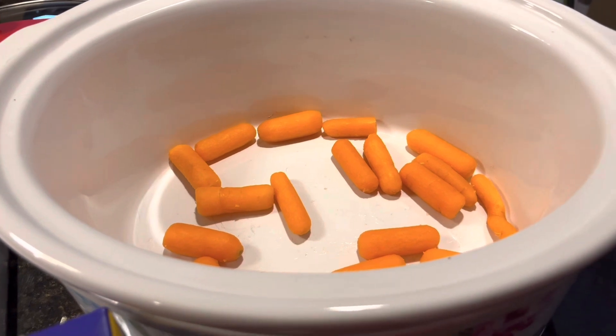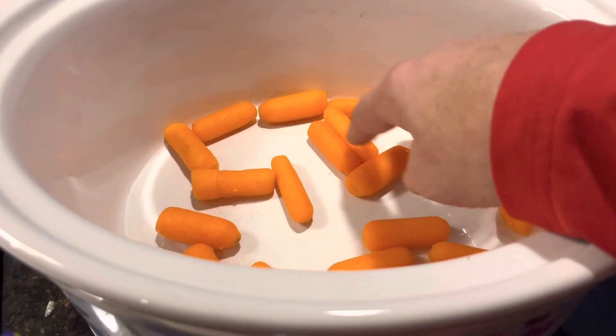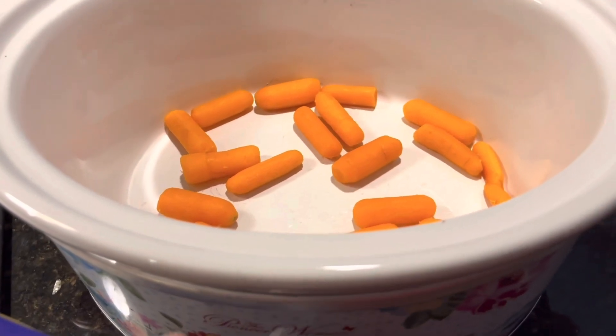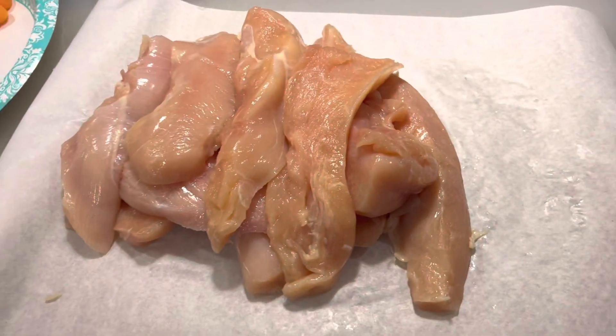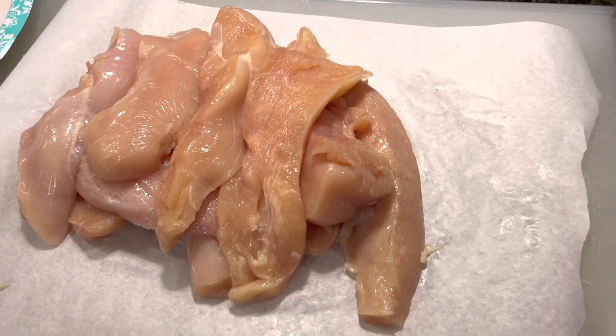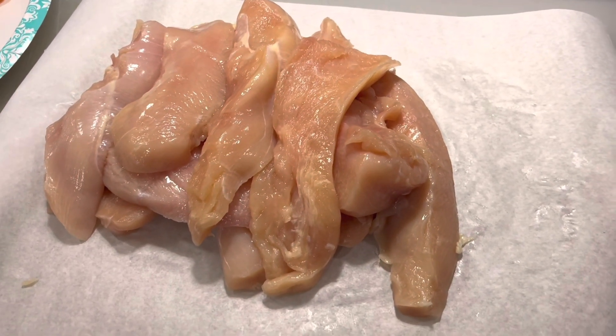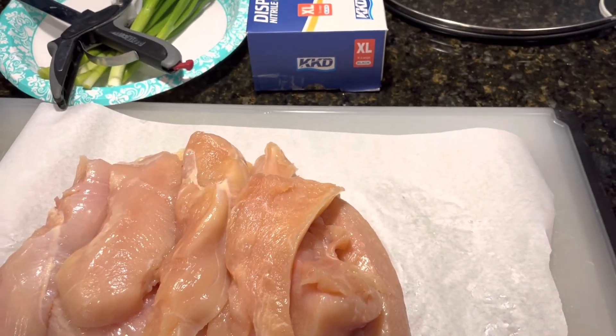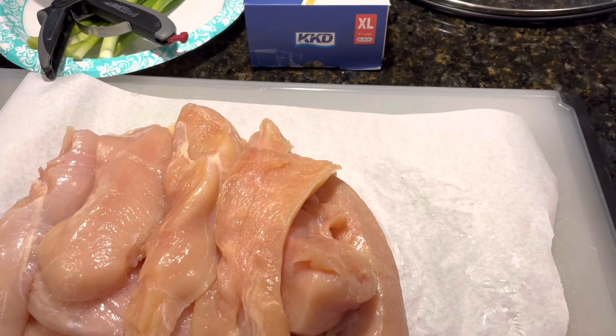So I'm going to get this started by putting a layer of baby carrots that I bought at the store in the bottom. I've cut the chicken into strips so that it will come out easier and cook easier and easier to serve. And I'm going to put in 48 ounces of chicken broth right now.